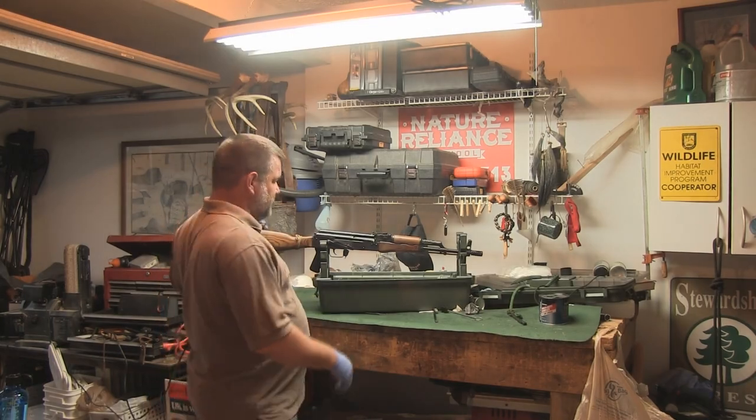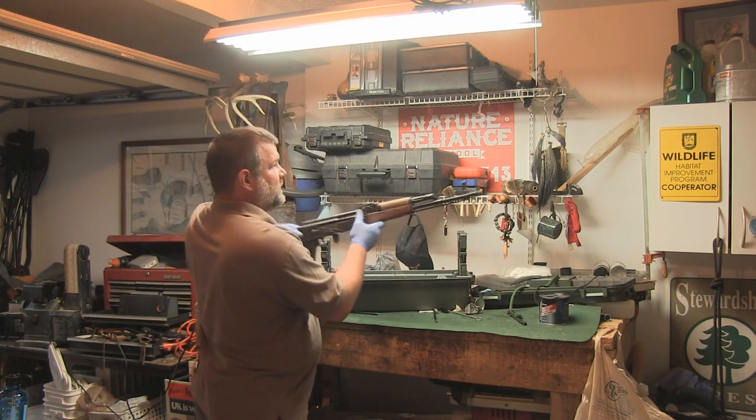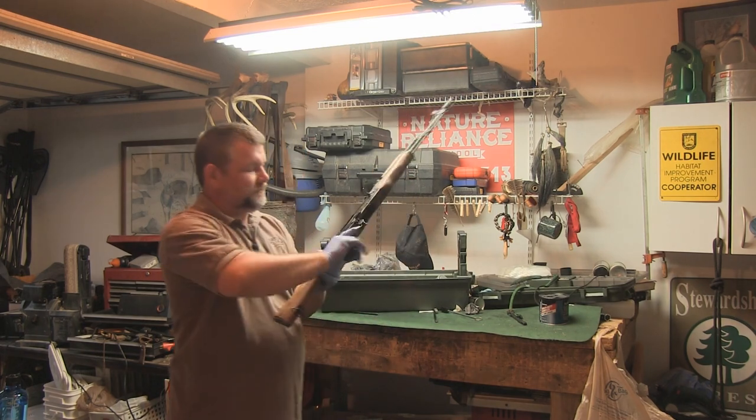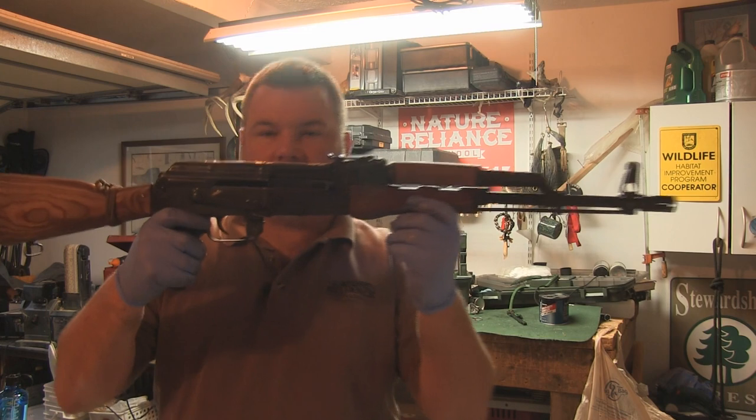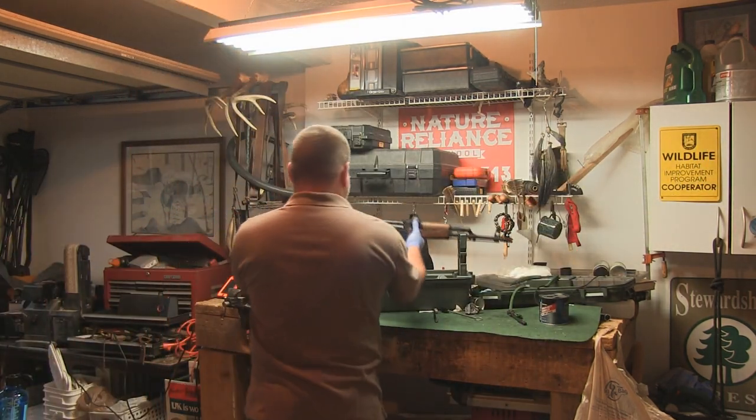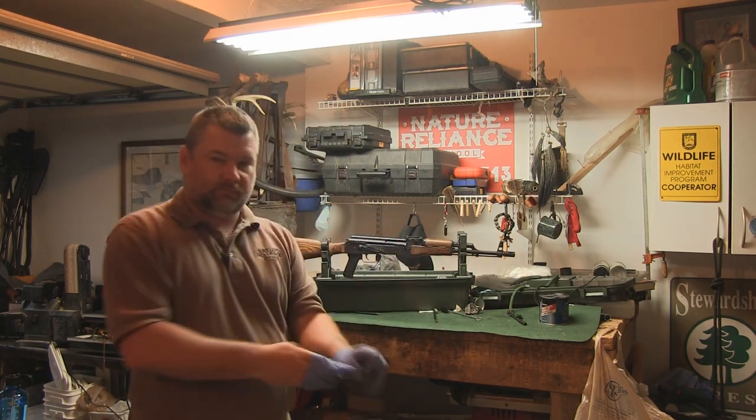Once you've got all that done, make sure your weapon is off safe and you have a functional AK-47 — really easy to use. Follow back up in part two of this series where we're going to clean an AR-15, which is a little more technical than the AK-47. I hope you join us for that — let's learn together.